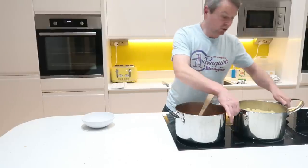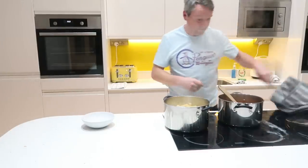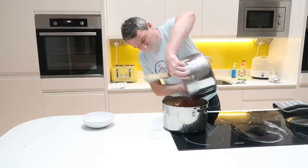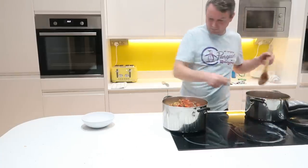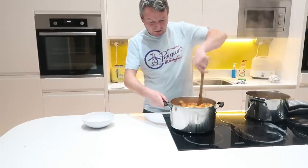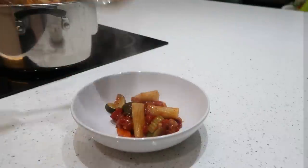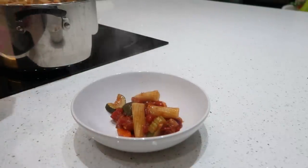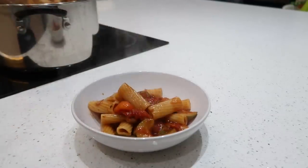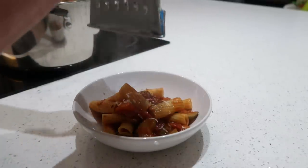Everything is cooked, the pasta is cooked — I've just got that to drain, and then we're done. Pasta is drained. Basically now you just get your sauce over the top, get the mix through — there we go, done. And we'll just dish some up. Maybe just a little bit of parmesan on the top.